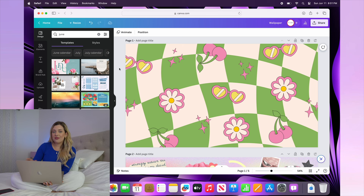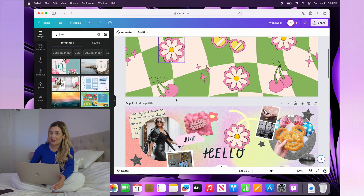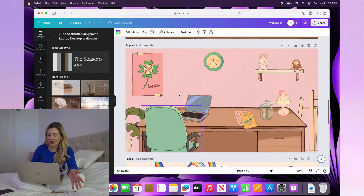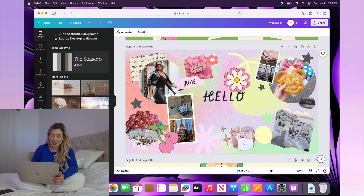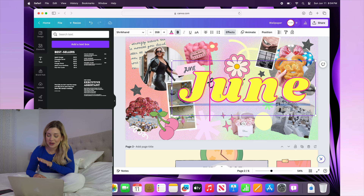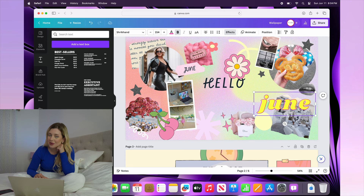I headed over to Canva and selected a new wallpaper template. I wrote in June because I think it'll be really nice to have a new wallpaper every month. Here are a few that I selected that I really like, and there are so many more options as well. It's fun to choose an existing template and then modify it how you like. My favorite one is this one with the different photos — I'm thinking that every month I'm going to make another one like this and add in different photos of goals of the month or things to keep me motivated. It's like a mini vision board for your month.